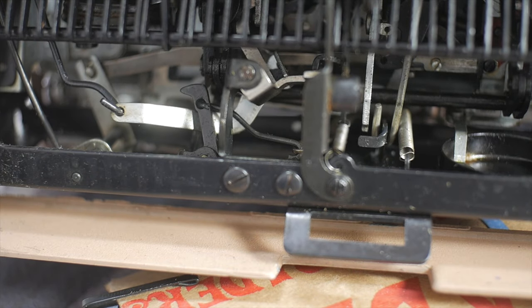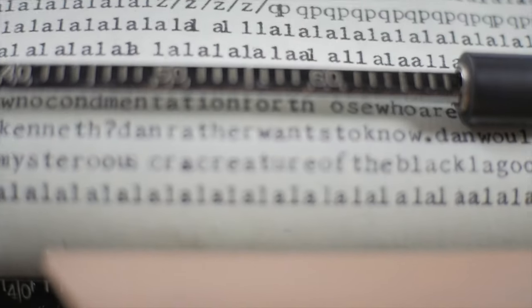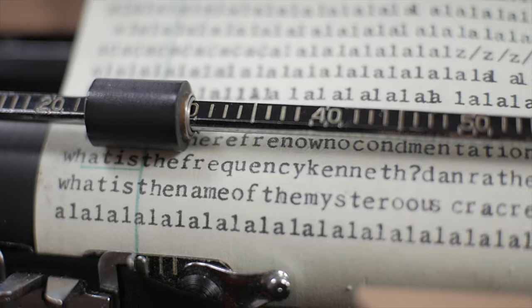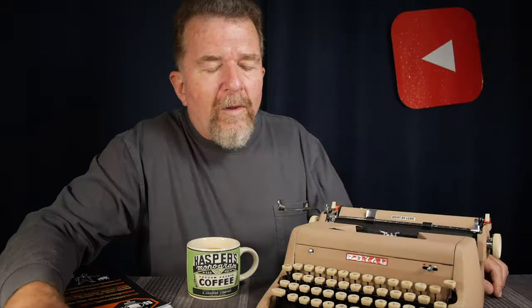Let's test it and see. It looks to me like it's more consistent now — much more consistent spacing, much less incidence of piling on. I don't think it's perfect yet, but it's much better than it was.